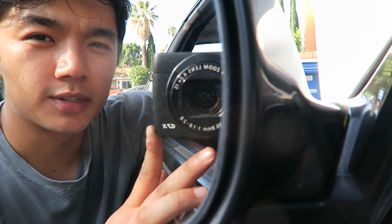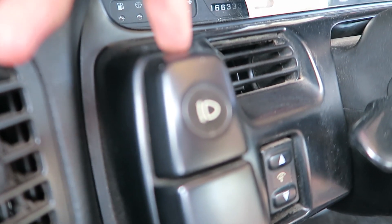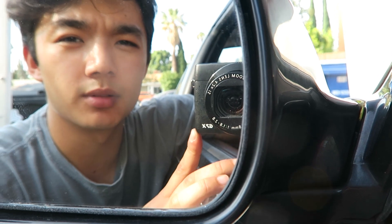Once you switch from pop-up fronts to a Silvia front end, you'll notice that this button here has really no use for it. What I've seen a couple guys do, and what I'd like to do, is actually use that button to enable fog lights on the brick headlights that I have. So we're going to try and do that. I have no experience with electrical stuff, so if you see this video it means it worked.